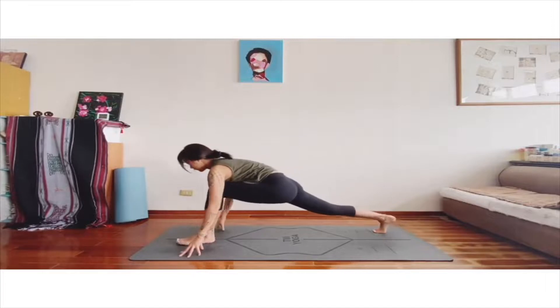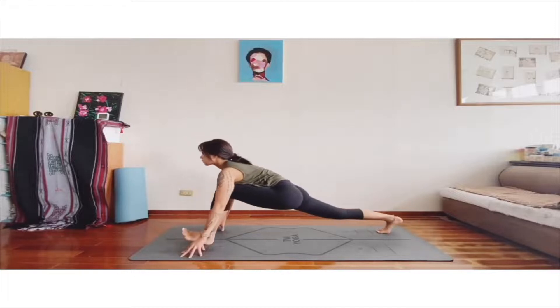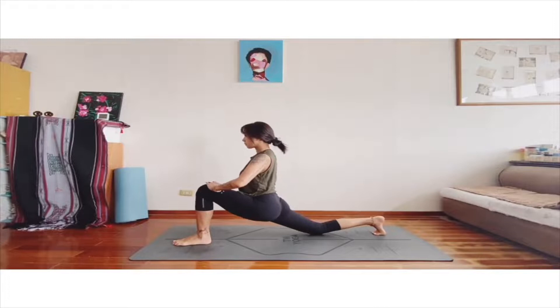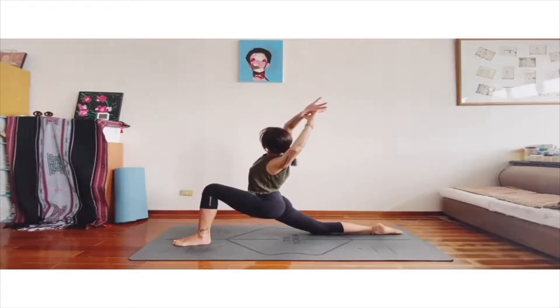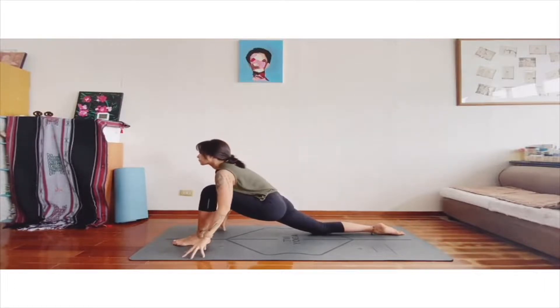Now we rest the right leg back again. Adjust your hip, and let your knee down. Push your left leg and let your torso up. Feel your hip sinking down, close to the floor. If you want, you can stretch your arms to the sky — your left hand grabs your right wrist and stretch your right side. Slowly come back. You can do it a second time, breathe in, and then release your hands to the floor.